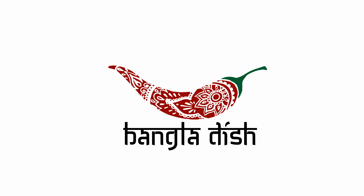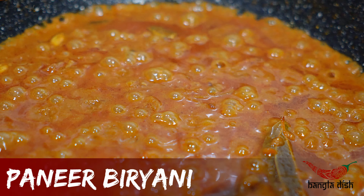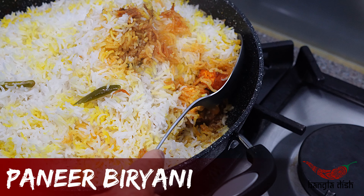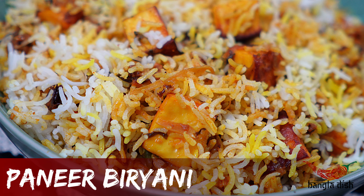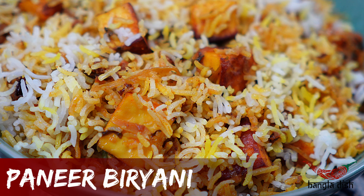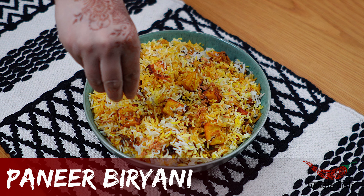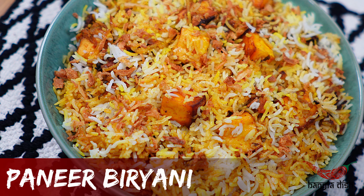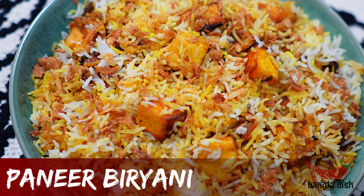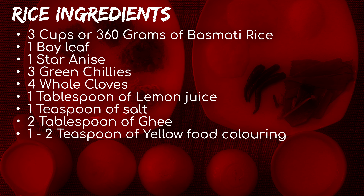Hello everybody and welcome to Bangladesh. Today we will be making paneer biryani. Feel free to pause the video here and have a read of the ingredients.